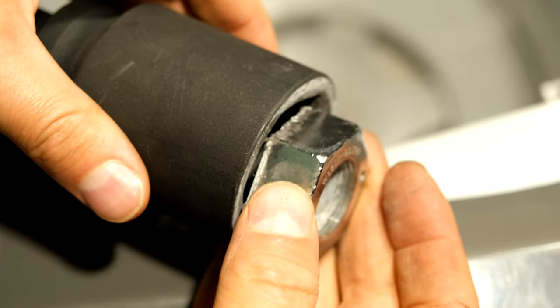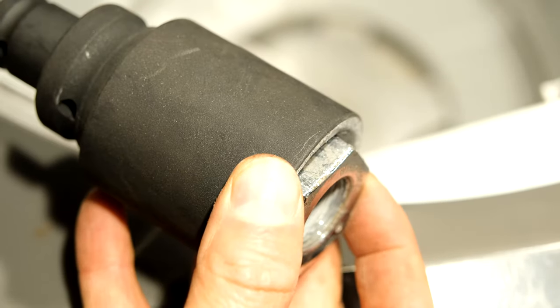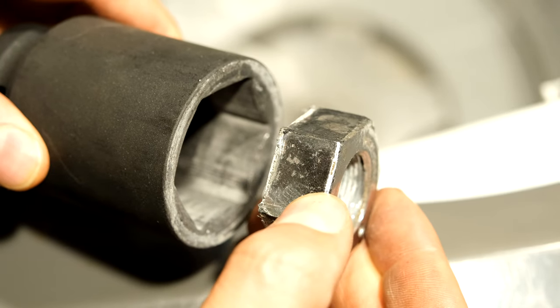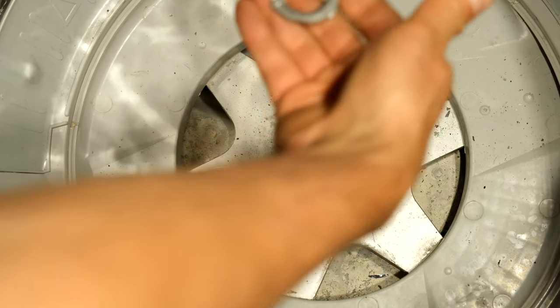This is the tub nut. It's very hard to get this out if you don't use an impact wrench — that sheer pulsating knocking action allows you to get this nut off. There's a little washer here — got the washer out.